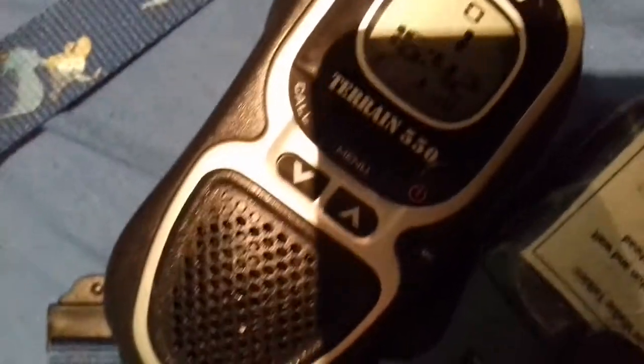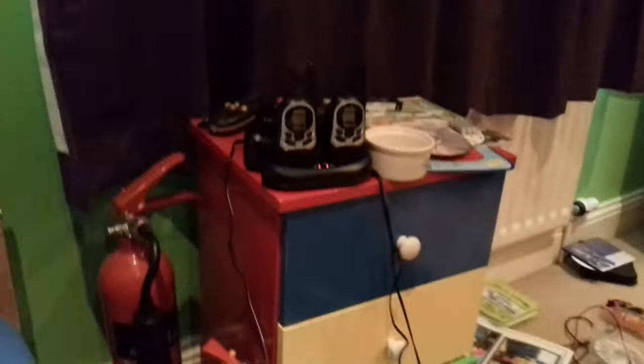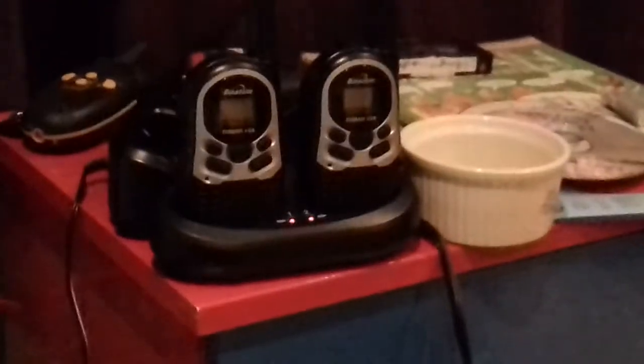If I release the PTT, the Roger Beep will play — like that. It's different to most other Bounder Tones which have a two-tone Roger Beep. There's also a Miterrain 150 which is on charge, so that needs charging.